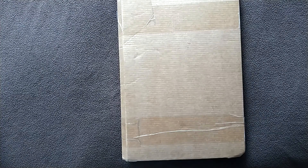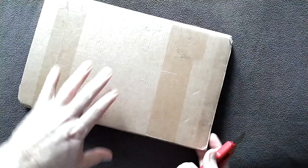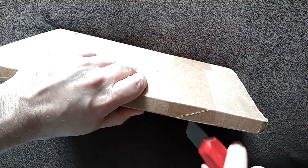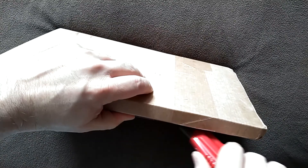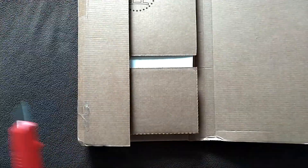Let's go ahead and take out our trusty razor blade and open this bad boy up. This does feel like it's a fairly thick book. Sealed up in the front pretty darn well. Open that side so I don't dox myself.